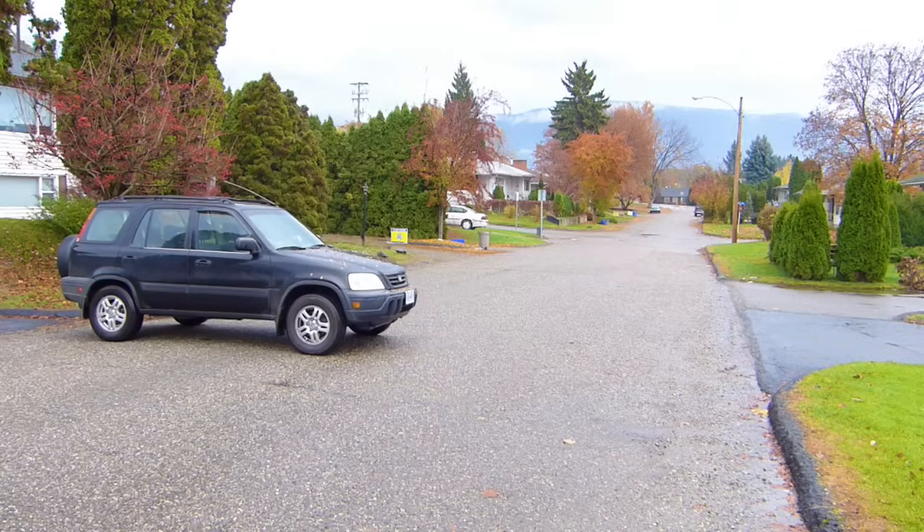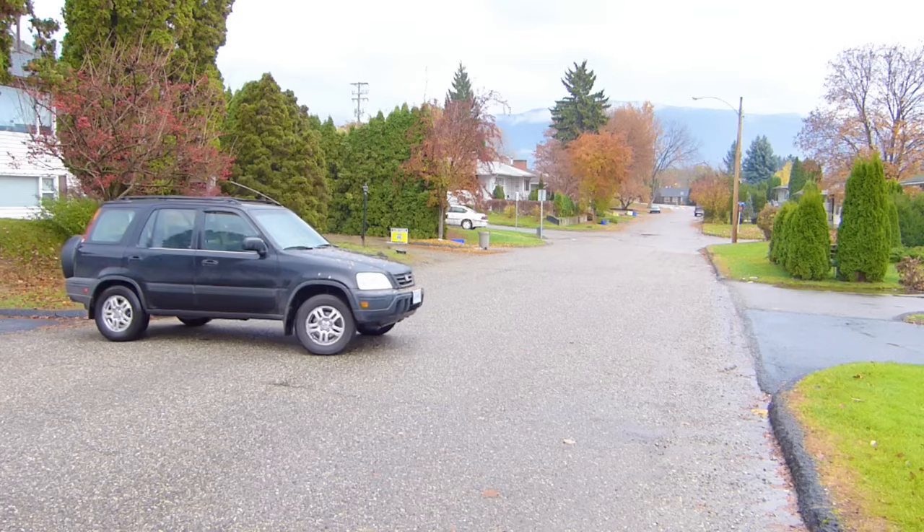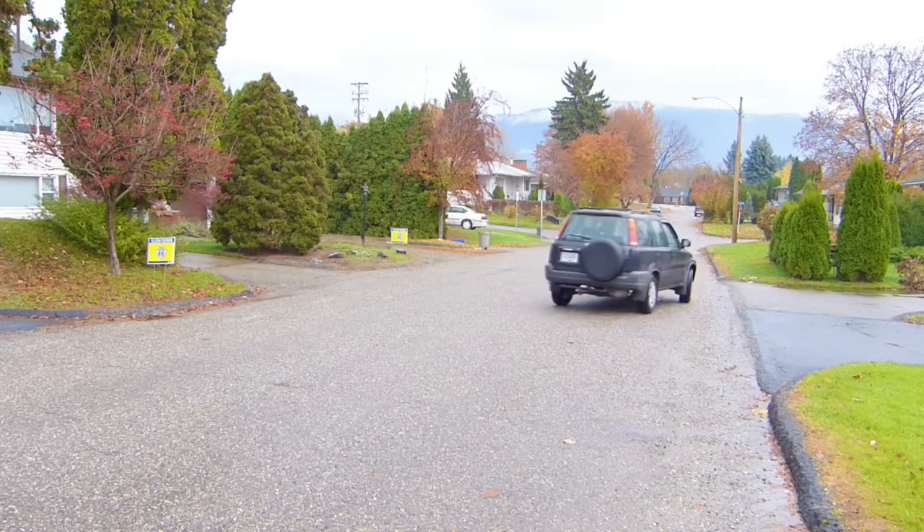Stop near the curb, vehicle into first, 360 scan — there's a vehicle coming from that direction. Left signal, and I steer to the left, looking in the path that I want to go, and I accelerate the vehicle.